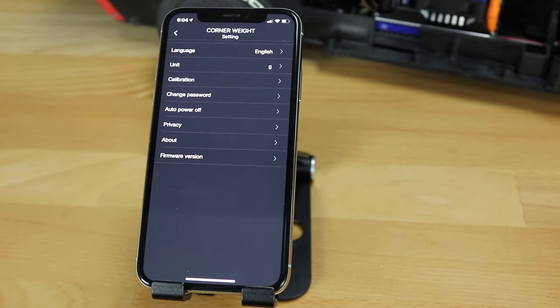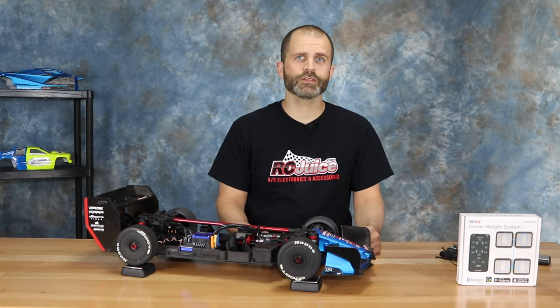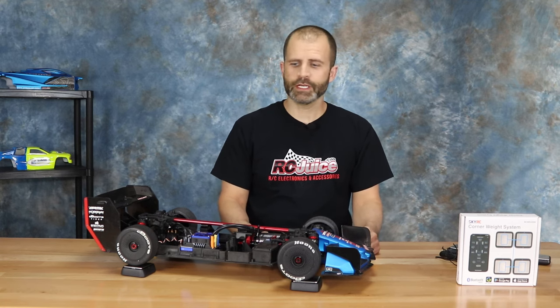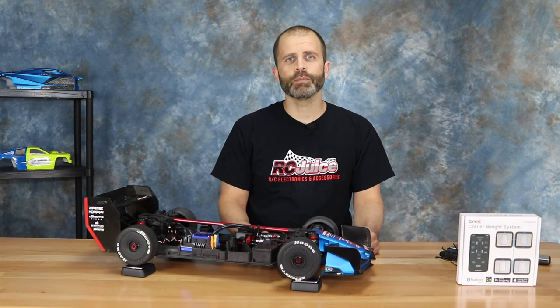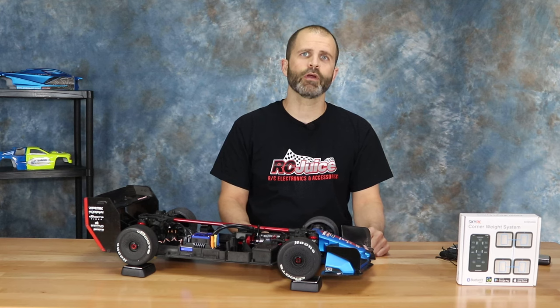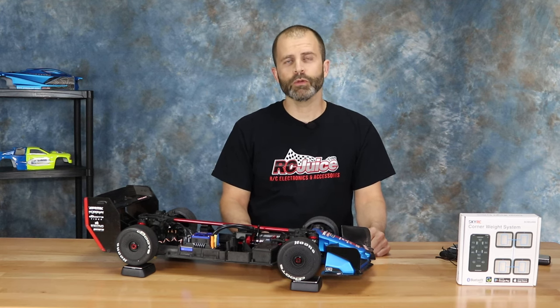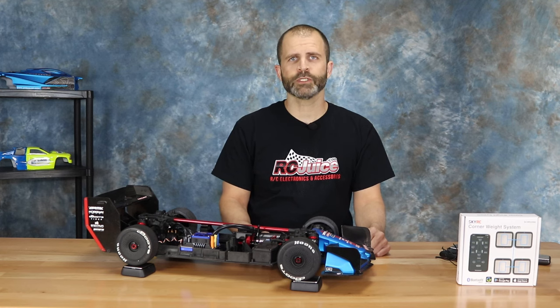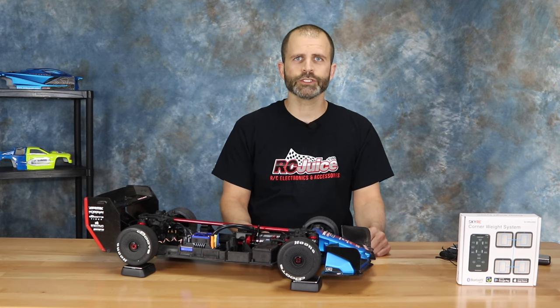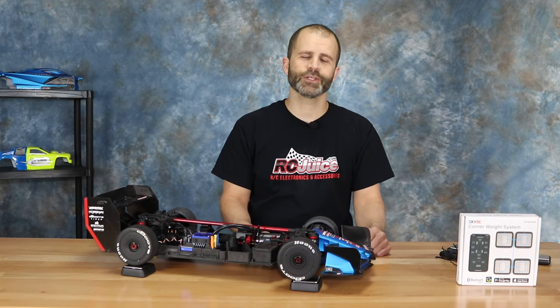Alright guys, there you have it — this is the new wireless corner scale from Sky RC. We'll put a link to the product page in the description below, where you can also find the QR code for the app at the bottom of the page. We'll also have a link with our contact info if you have any questions. As always, thanks for watching and we'll see you at the next one.